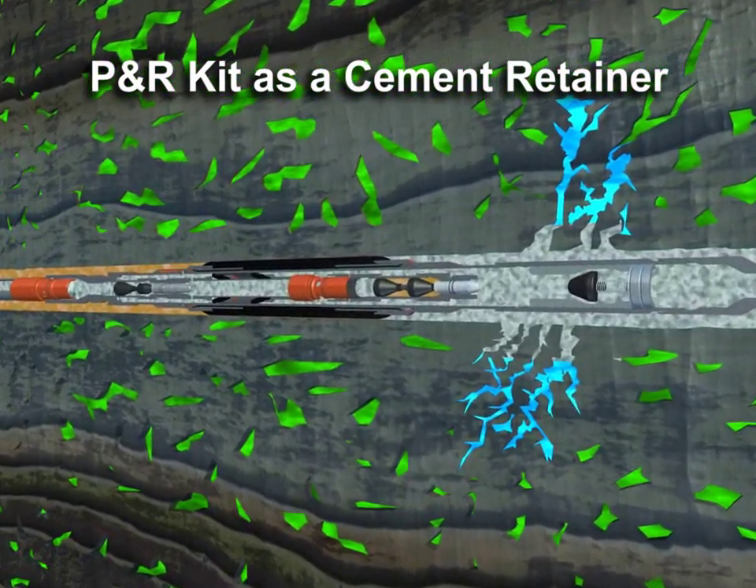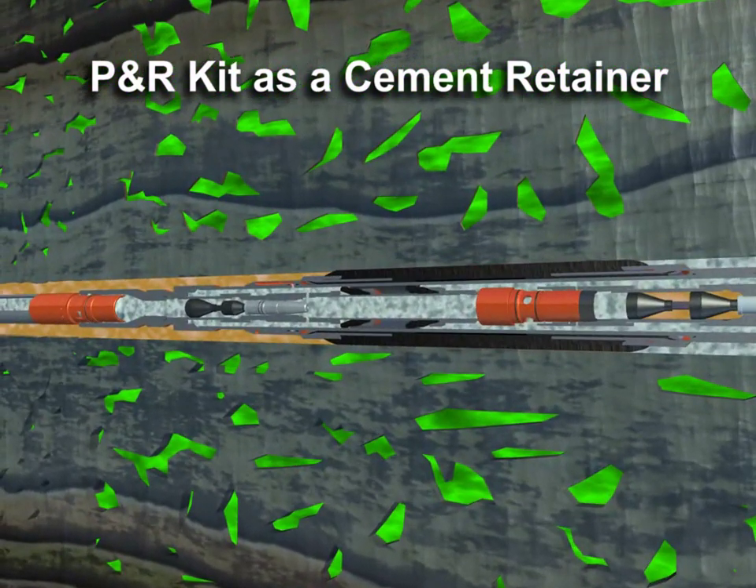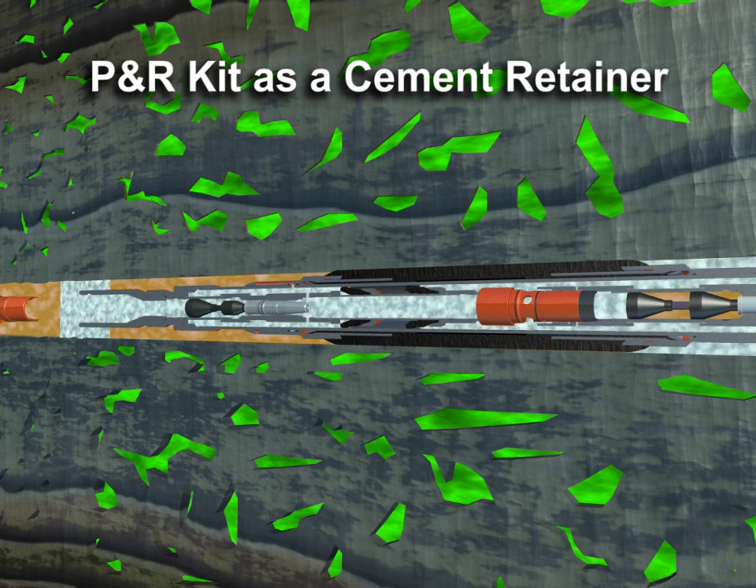The work string is released from the tool by applying hydraulic pressure or by right hand rotation. Full circulation can now be established for cleaning and well control while retrieving the work string.